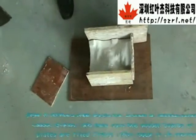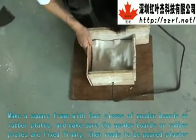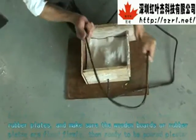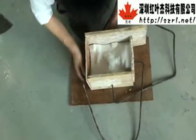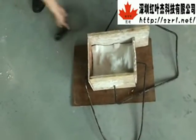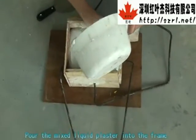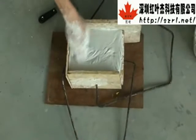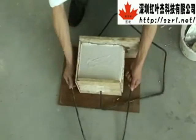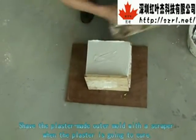Make a square frame with 4 pieces of wooden boards or rubber blades. Make sure the boards or blades are fixed firmly, then pour the mixed liquid plaster into the frame. Shave the plaster flush with the mold surface using a scraper when the plaster is about to cure.